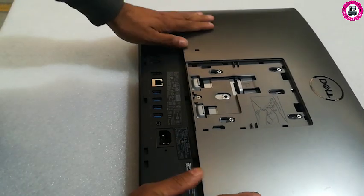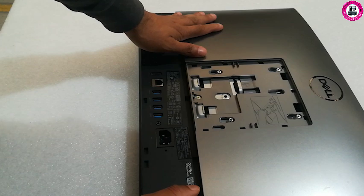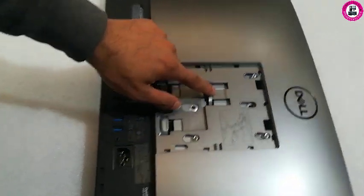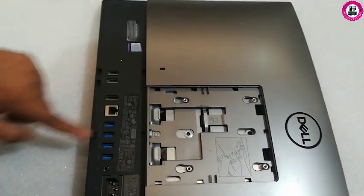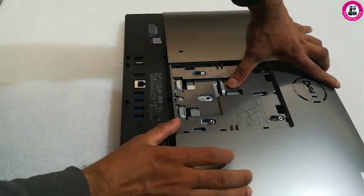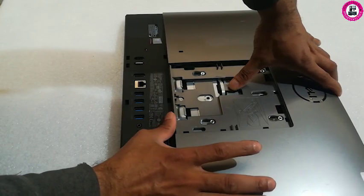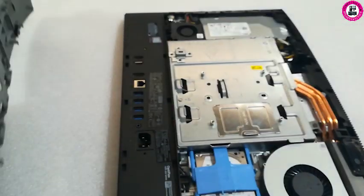Now if you want to remove the cover, it's very easy and simple. As you can see, once you remove the stand, you'll see a button — just press and push forward. Now just lift the cover.